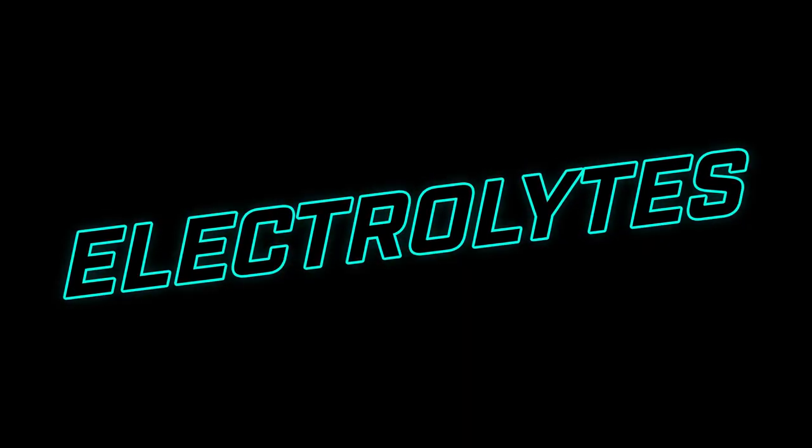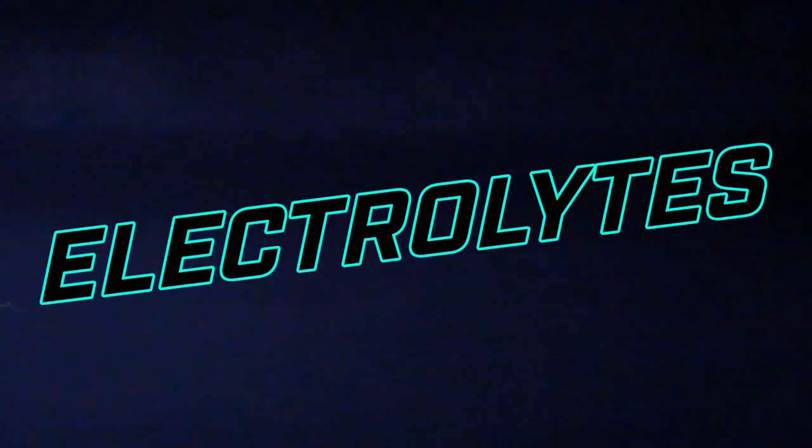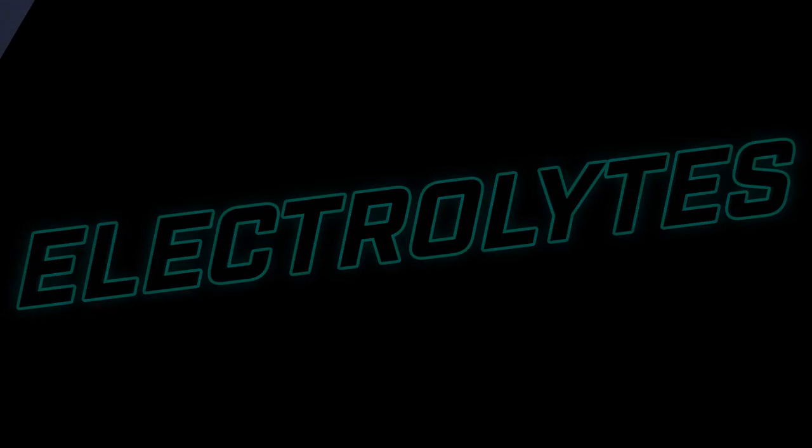Hi everybody, my name is Caitlin Garrow and welcome back to Sword Performance Healthy Hydration. Today we're going to be covering electrolytes, why they're important in our bodies, and highlight why we focus on sodium electrolytes in our Sword line. Back again with me today is Dr. Sean Stasco, our Sword Performance co-founder. Hi Sean.